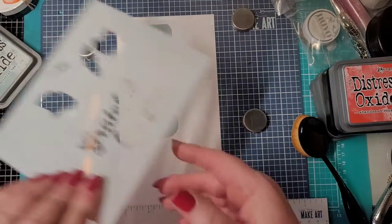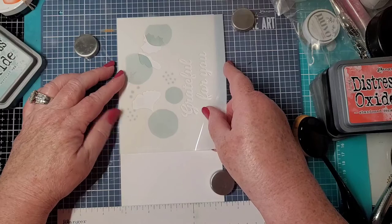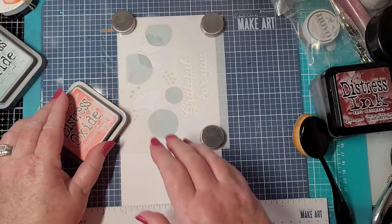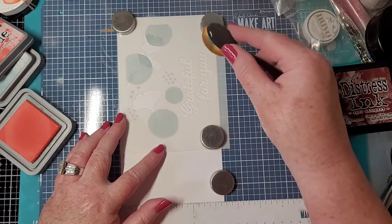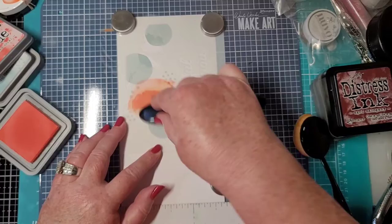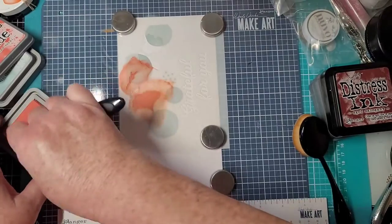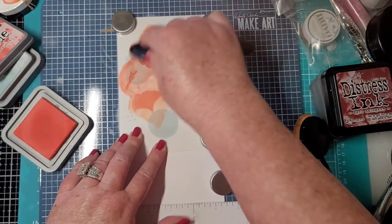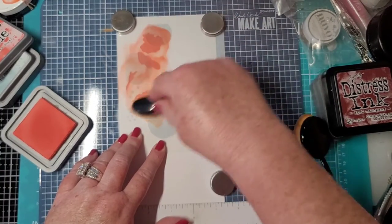I'd rather wait and do it all, then start over again at the bottom, just to keep everything in line. Number two — line that up in the corner, and yes it's going to overlap some of what's already there; it's supposed to. Next we're going to go with Abandoned Coral. I'm going pretty dark because this is overlapping that blue and I want it to show up really well.